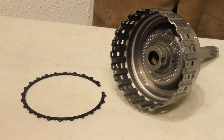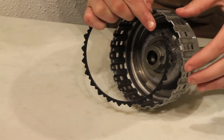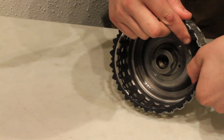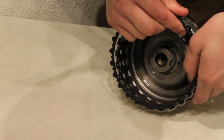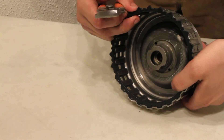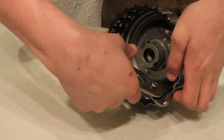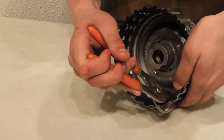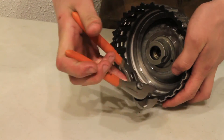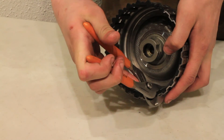This custom design can sometimes be a bit tricky to install, so let me show you how. Take the snap ring and start it in the first couple of holes. Once you've done that, take a standard pair of pliers — or as I have here, a small pair of channel locks — and every other hole, apply firm pressure and rock the pliers inward.